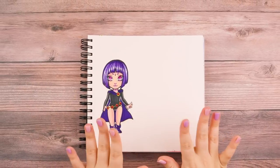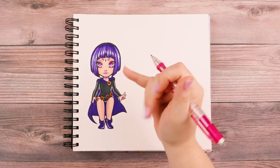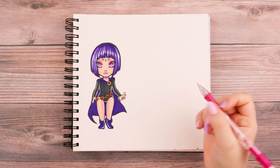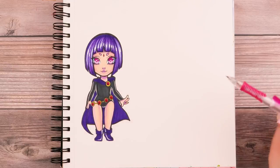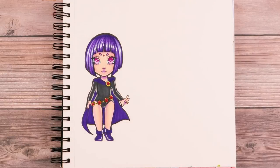Welcome back to how to draw a chibi, part two. In my first video I covered this chibi — my style of chibi where it has the hourglass kind of figure and it's a bit taller than my next chibi that I'm going to do.